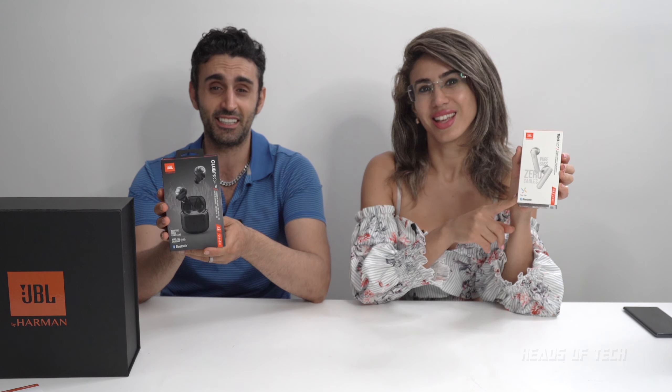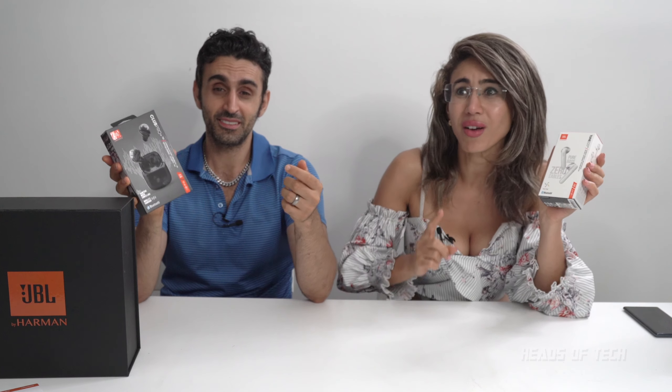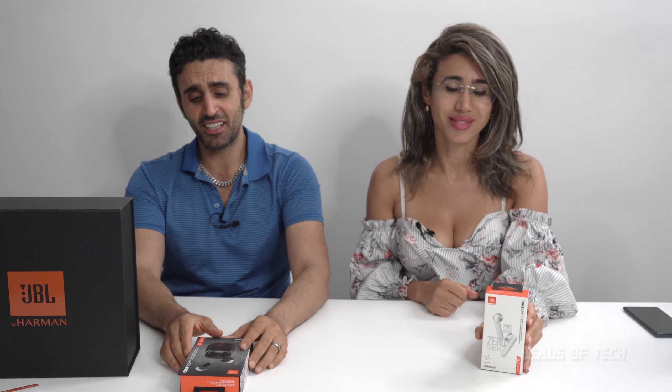My brain is having a party. This is the Club Pro Plus, and this is the Tune 225. The major difference between the two is that this one's more expensive and it has ambient noise cancelling. But the great thing about this one is it has 25 hours worth of charge. This one has 24, but they have wireless charging cases.